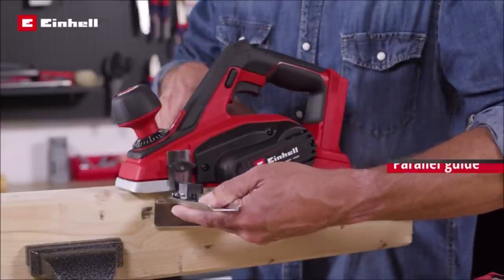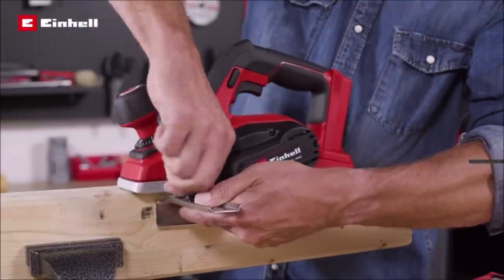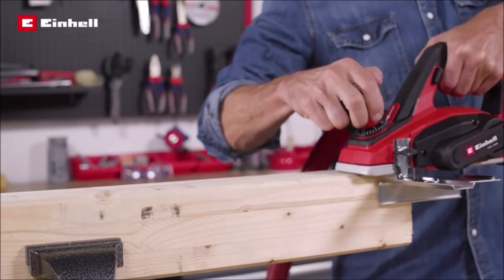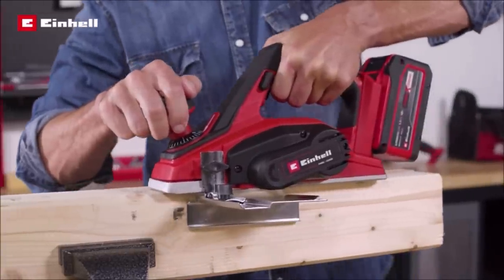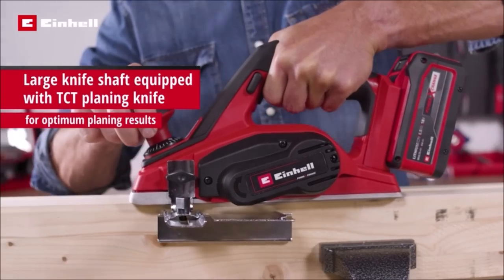The product is supplied with a parallel stop for precise planing results, plus a rebate depth stop for making recesses with ease. Also included is a TCT planing knife, reversible blade, for achieving an excellent surface quality.